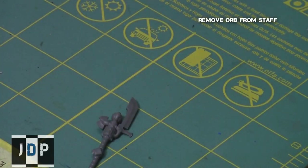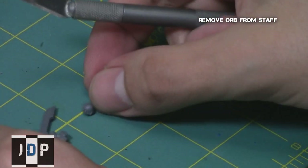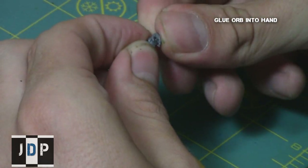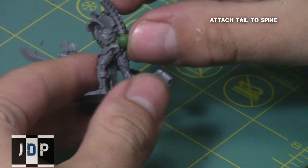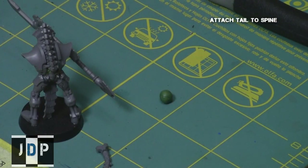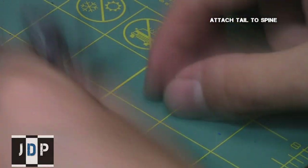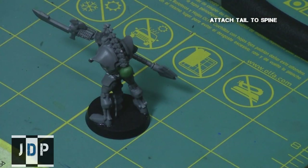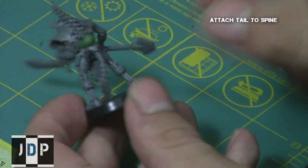Using a hobby knife, I removed the orb from one of the Lichguard staffs — remember, this only applies to the one-handed variant, not the two-handed ones — and then I glued the orb into the hand. I used a ball of green stuff at the base of the spine to simulate an orb, which also acts as a connector piece to connect the spine to the tail from the Praetorian kit. However, it is possible to connect the tail to the spine without the orb — I just wanted to see what it looked like, and I think it turned out nice.